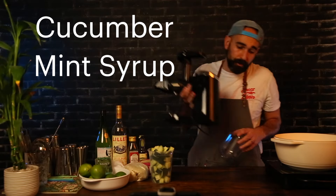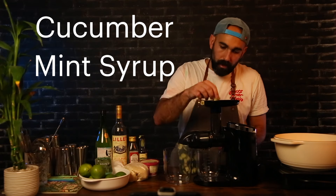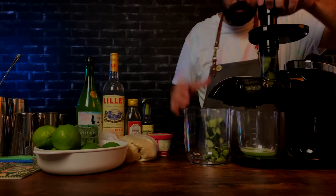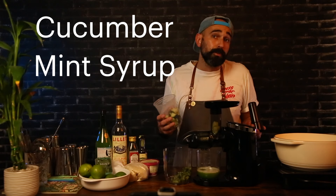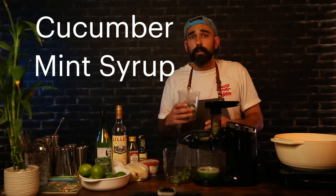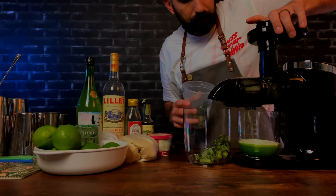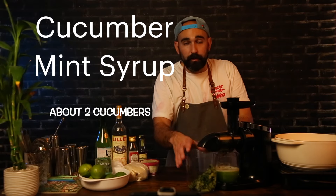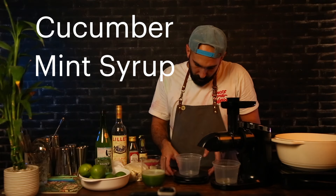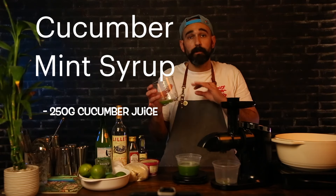Alright, remove your cutting board. Let's grab our juicer and get that set up. We're going to turn the juicer on and start juicing our cucumbers — we're looking for 250 grams of cucumber juice. Now, just a side note: if you don't have a juicer at home, you can use a blender. Put your cucumber chunks into the blender, gradually turn it up to high, and let it run until completely smooth and in liquid form. Then pour it through a mesh sieve a couple of times to strain out all the pulp. But if you have a juicer, it's a lot easier. That was about two cucumbers that I juiced. I'm going to grab my scale, weigh that out — right about perfect. Two cucumbers for this recipe will work perfectly.